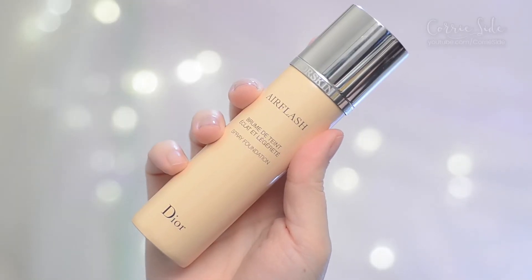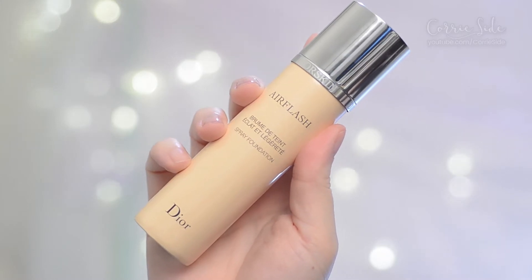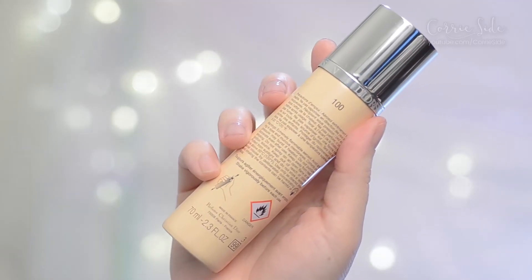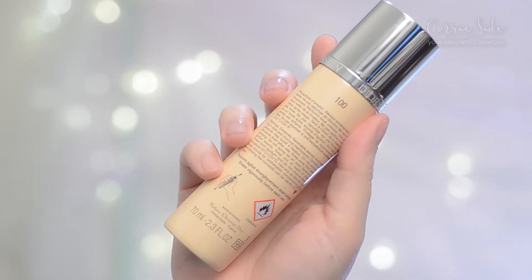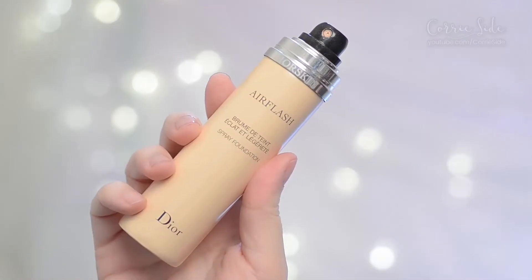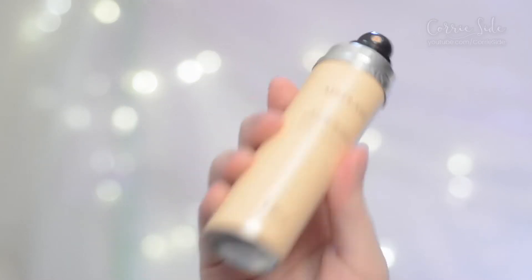This is the Dior Skin Air Flash Spray Foundation. It retails for 78 Canadian dollars and you get 2.3 fluid ounces of product, or 70 mils. I have the color 100, which was recommended by Sephora as my Color IQ match. The foundation comes in about 11 shades — they could really do a lot to expand their range.